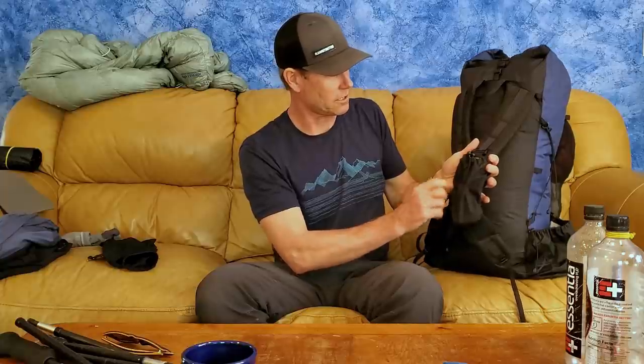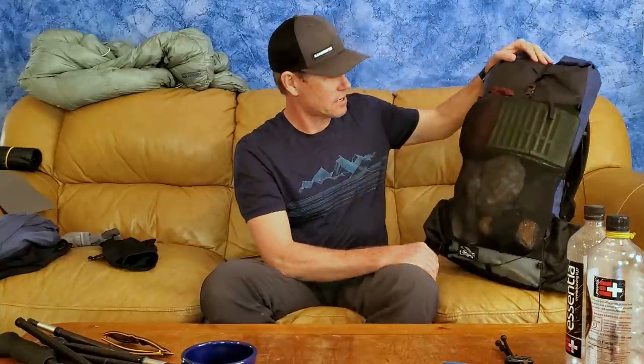On this side I've got a separate shoulder pocket from Waymark Gear — just a little stretchy pocket. Inside I have my five-dollar tripod from Amazon that I've had for a few years. I use it with my phone to shoot photos and videos. It's the lightest tripod I could find — super light.